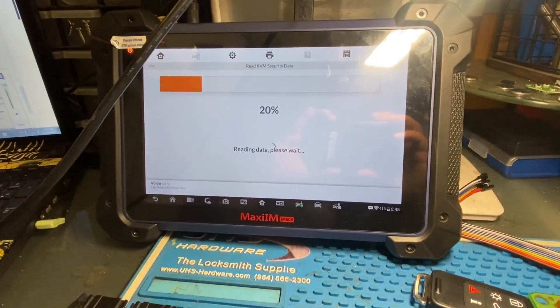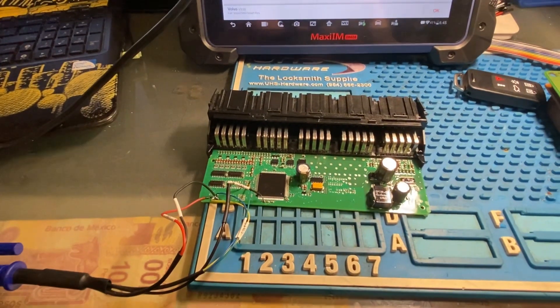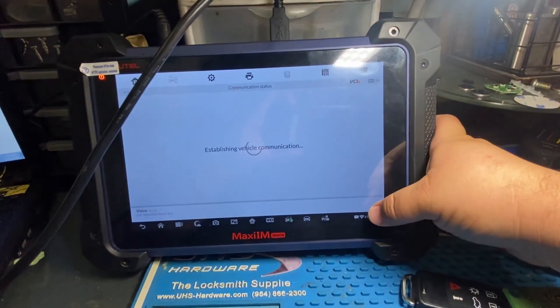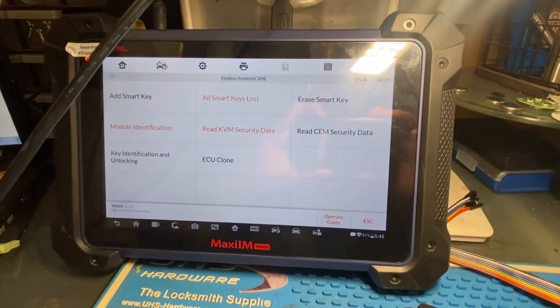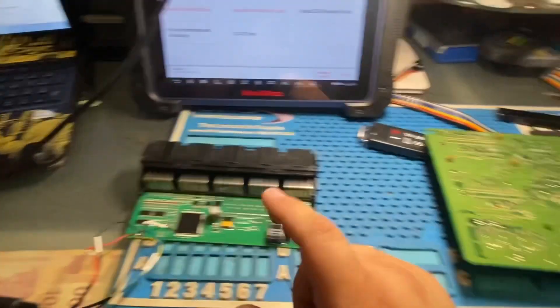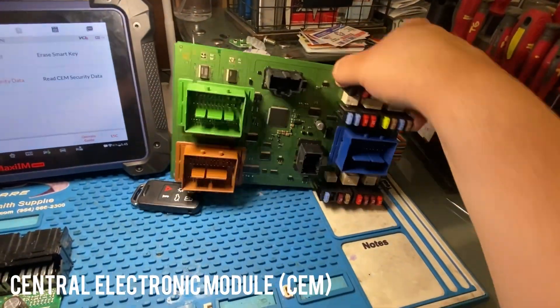You guys can see it's 20, 80, 60, 100% — we successfully read our security data from our KVM. We're going to go ahead and disconnect it, connect our SEM next, and read the security data from that. Como pueden ver, ya leemos y guardamos los datos de seguridad del KVM. Ya vamos a leer los datos de nuestro SEM — aquí pueden ver nuestro SEM.